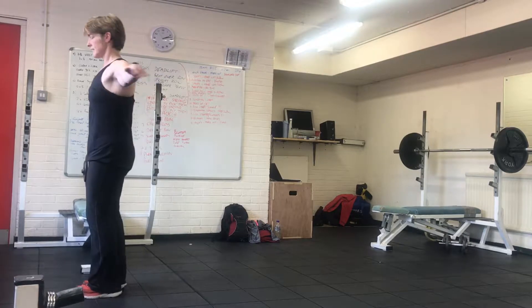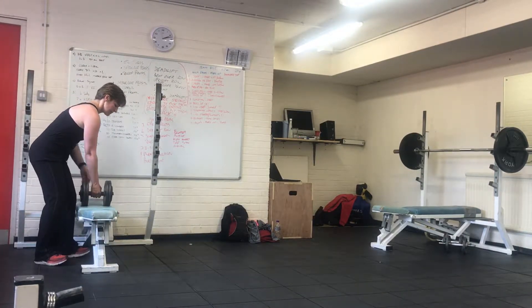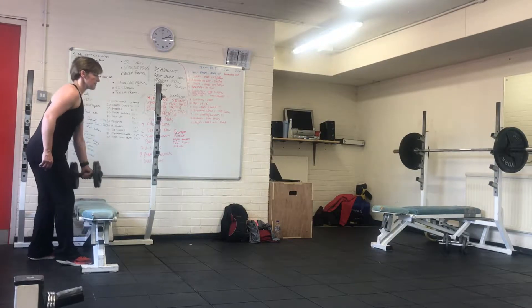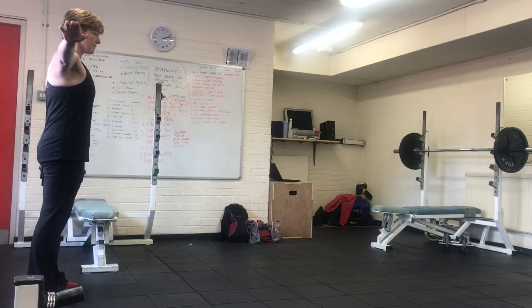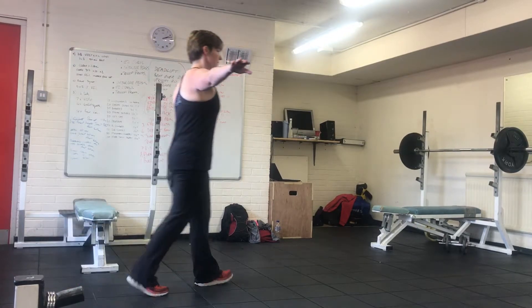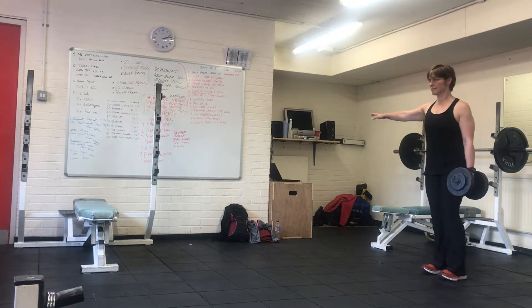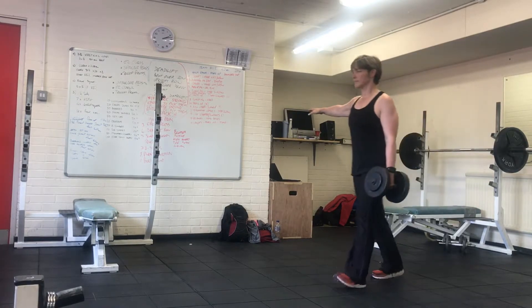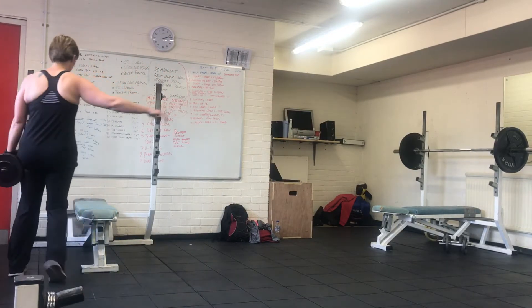Put the dumbbell back on the rack to swap arms. Once you've swapped arms, do exactly the same: arm out to the side, maintain a tall posture, shoulders back, turn with the leading arm, and walk back to the start. Then safely return the dumbbell to the rack.